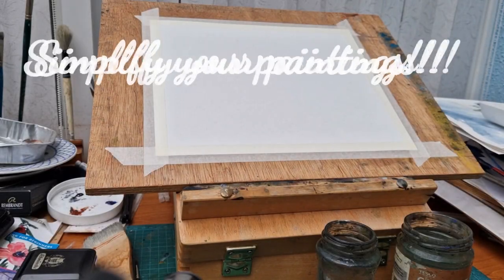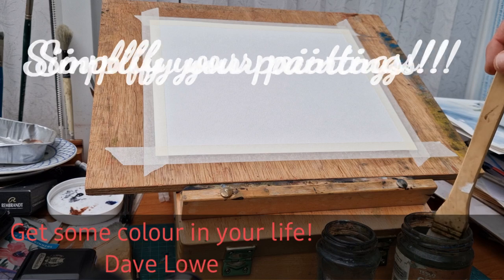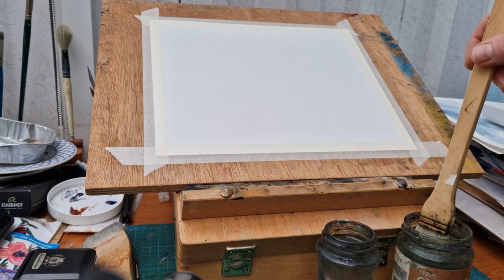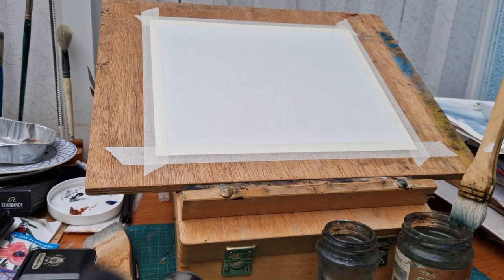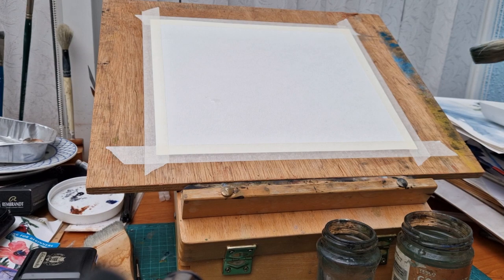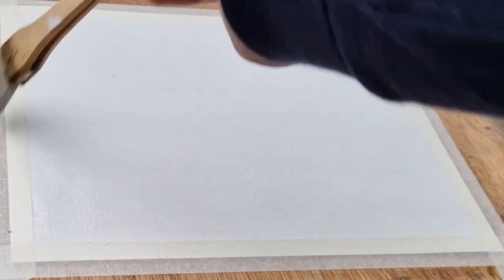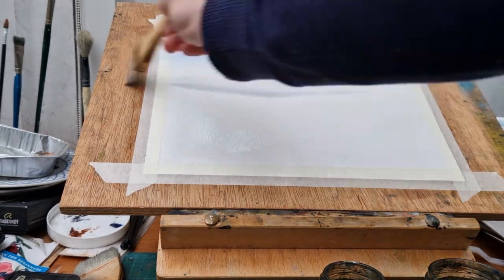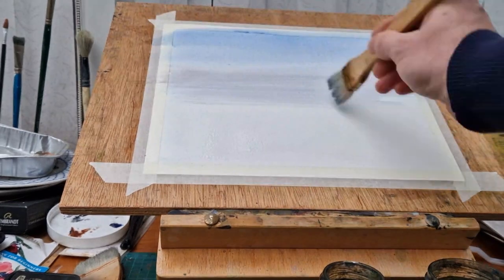Welcome back to another painting demonstration. This one I'm going to show you a really nice and easy way to simplify your paintings. I'm starting with the Hake brush — a Japanese paintbrush. It's quite a large brush that holds lots and lots of water, as you can see. There's a little bit of shine in the left-hand corner of the paper, showing how much water I'm working with. It just stops you messing with details, and like I said, this video is all about simplifying.